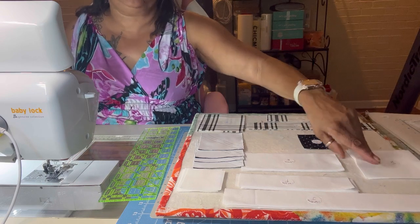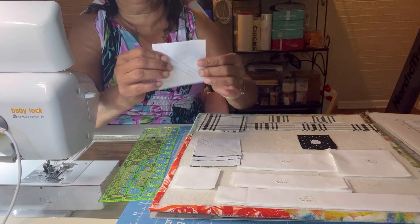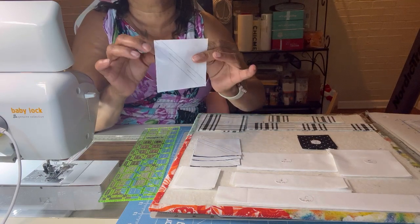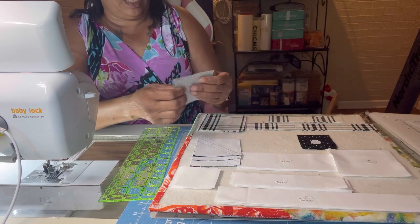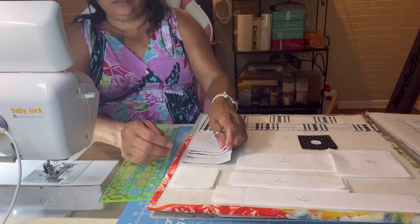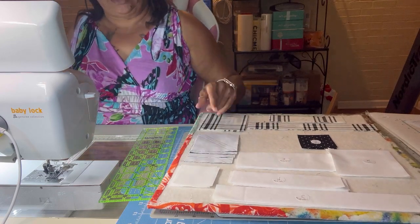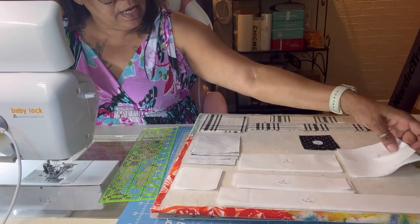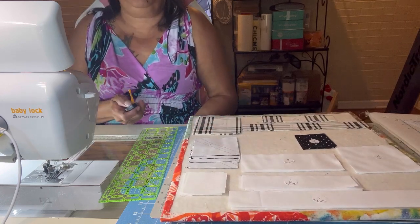Alright guys, I got all my pieces cut and labeled. First thing I'm going to do is the triangles. I got them, and I got the lines on them. I just showed y'all how to do triangles before. So that will be my first task — I'm going to make the triangles and then turn them into hourglass blocks. I just showed y'all how to do that also, but I can give you a refresh. I'm going to do these triangles right here and I'll be back.